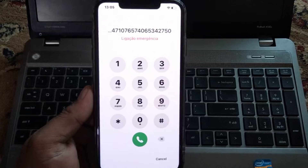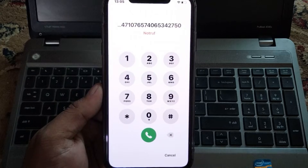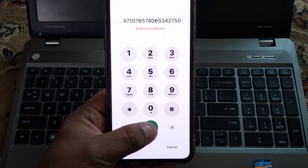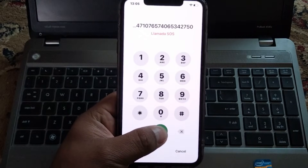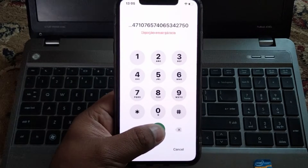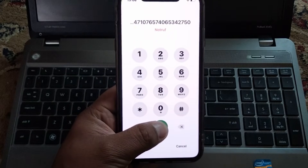You can see it appears on screen. Enter the secret pin and press the dialer to unlock your device. Tap on dialer — it will take 10 to 20 seconds, wait. You can see it appears on screen. It will take more 5 to 10 seconds to unlock your iPhone screen.